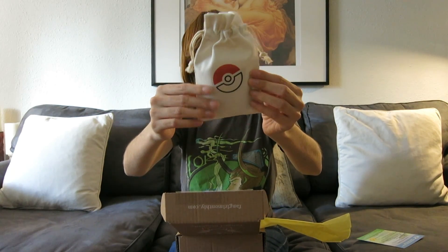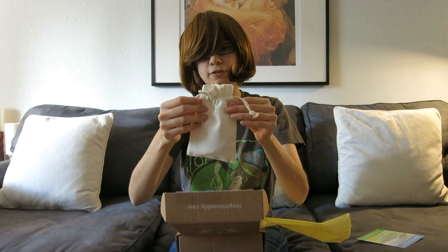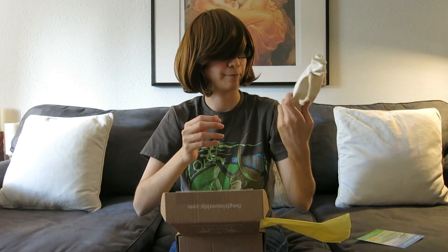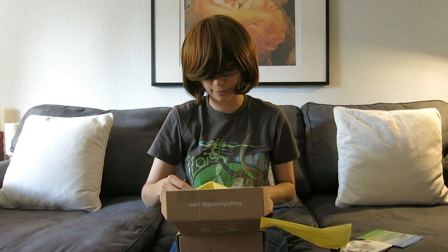So there's this pouch that just has a Pokeball on it. It's not soft — it's a rougher fabric — but the design is very cute and you can use it for putting earrings and stuff in afterwards if you want.